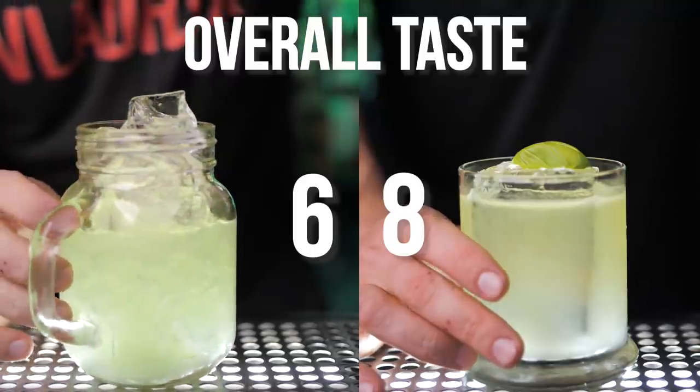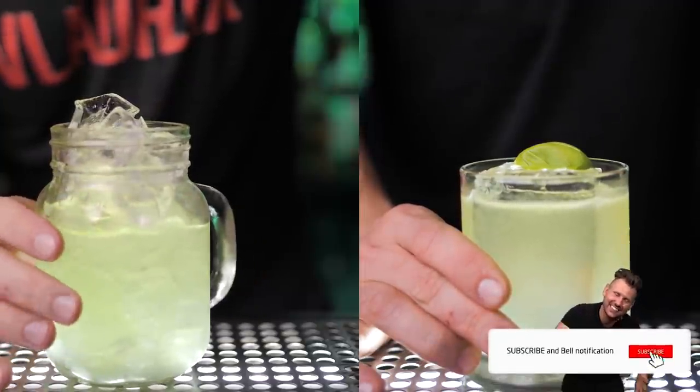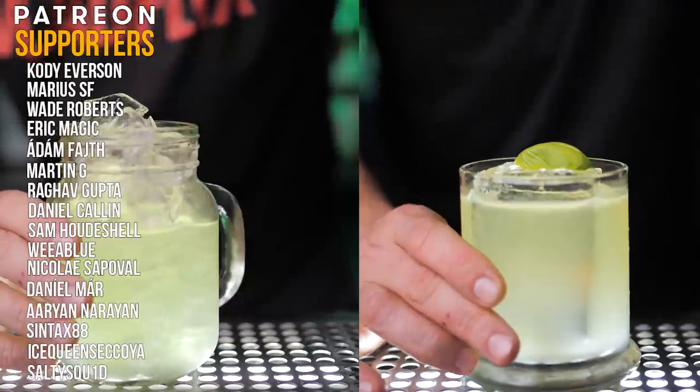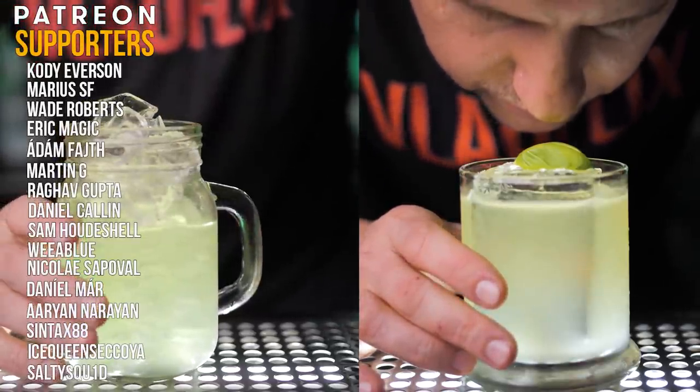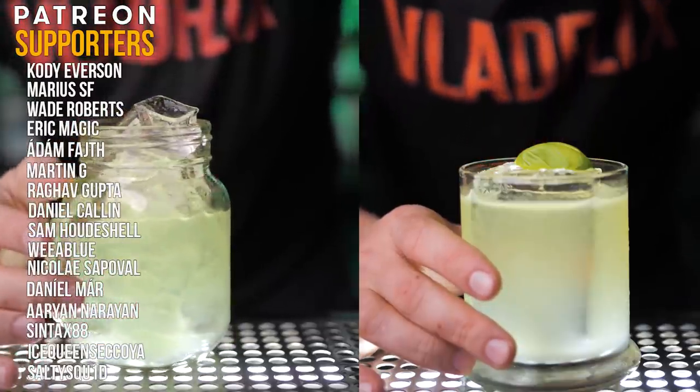If you guys enjoyed watching this episode, please hit the like button and subscribe. Now is also the time to say thanks to all my Patreon supporters who helped this channel keep going — if you'd like to join, I left a link in the description. Never be afraid to make something new, and I'll see you in the next video.